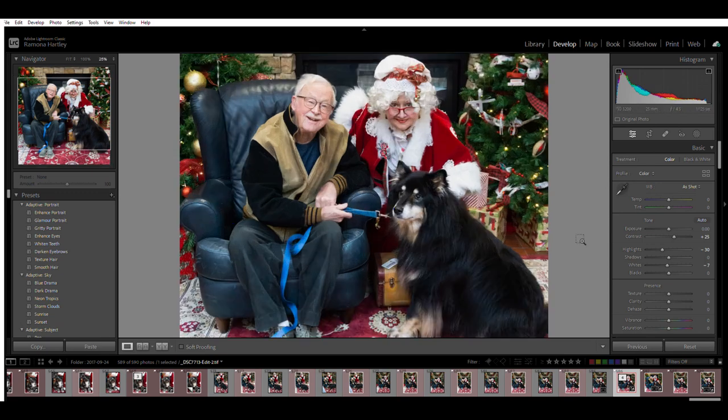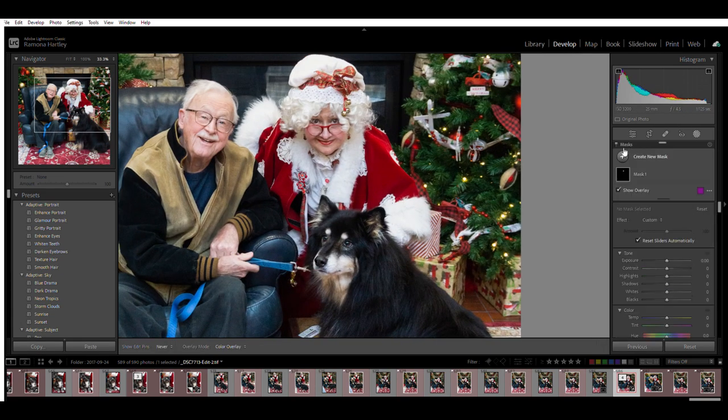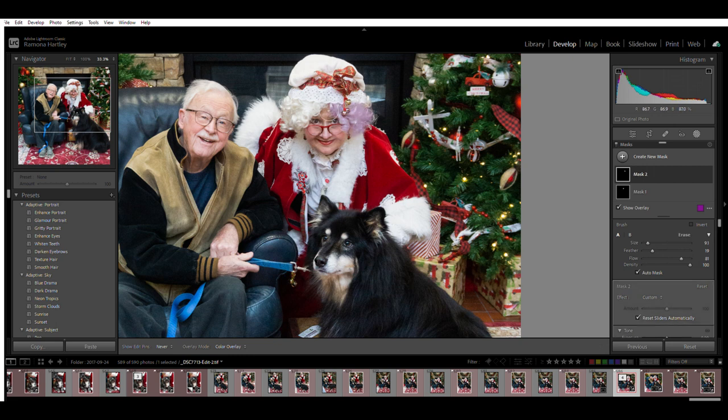Moving on to Lightroom. What we're going to do here is work mostly with the brush tool. I'm going to take the brush tool and work on similar areas — I don't really work with the exposure, but I'll do a little bit with the contrast, with clarity, and with a little bit of dehaze in there.